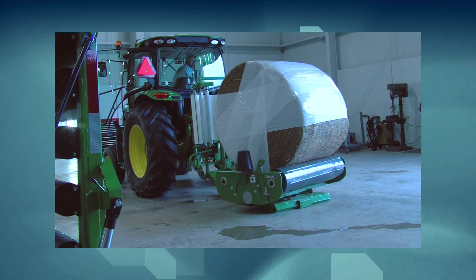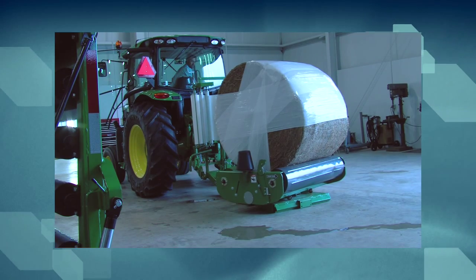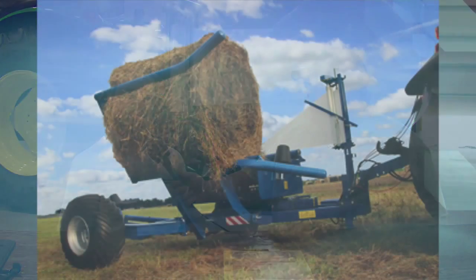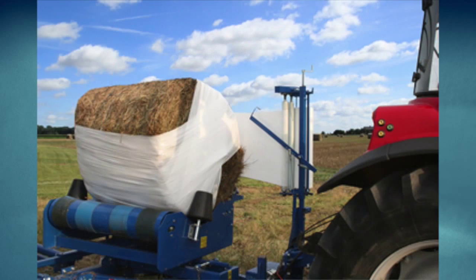Let's talk about this product — how it's made and the purpose of wrapping hay. The purpose is basically to get your hay done in a quicker amount of time. You can wrap your wet hay without having to worry about rain and weather conditions. This is a single bale wrapper, so it wraps individual four-by-four and four-by-five round bales. This individual wrapper here, the Econa Wrap, is a two-person job.